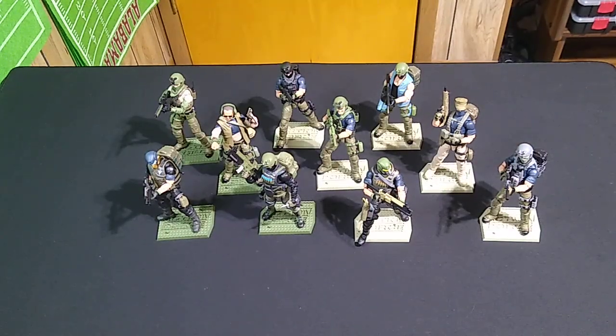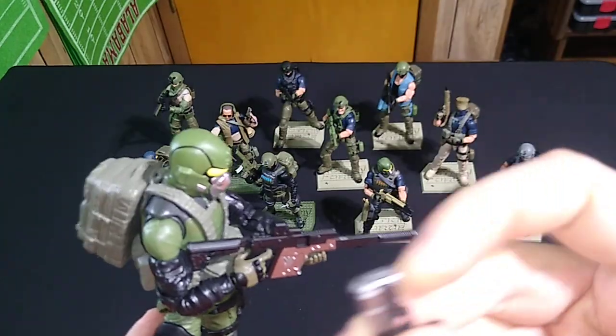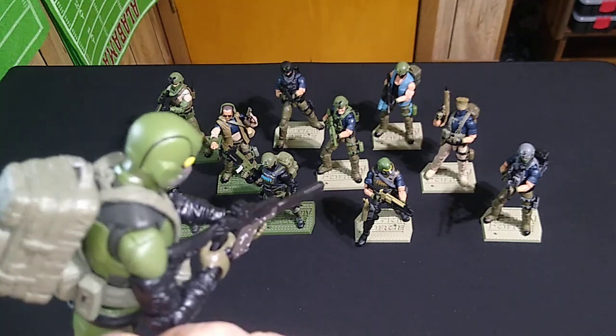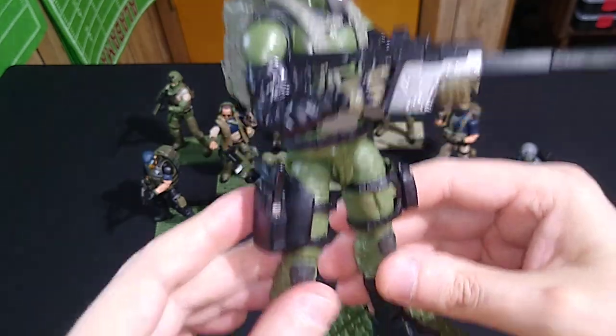Let me pull it out of the holster here. You've got a Maxim 9 with some silver highlights on it as well. So for now I'm calling this the Jungle Ops Steel Brigade — or Steel Brigadier, whatever you want to call it. And I think this looks pretty cool.